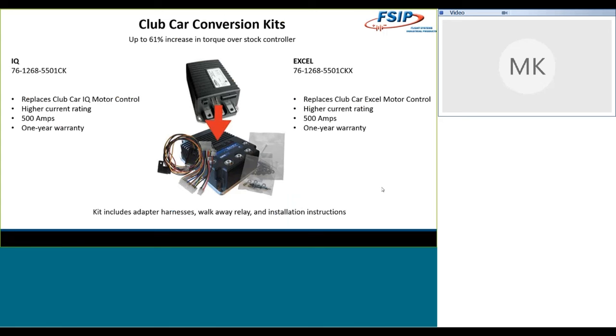On the IQ side, the part number is shown on screen — please write it down, or our customer service team can tell you the right part number if you call in and give us your vehicle make and model. You're going to replace the Club Car IQ motor control, get that 500-amp current rating, and a one-year warranty. The same is true on the Excel side — 500 amps, and I believe those stock controls are around 275 amps, so this is a considerable upgrade. On the Club Car side you may even be doubling the amperage you're getting out of the controls.